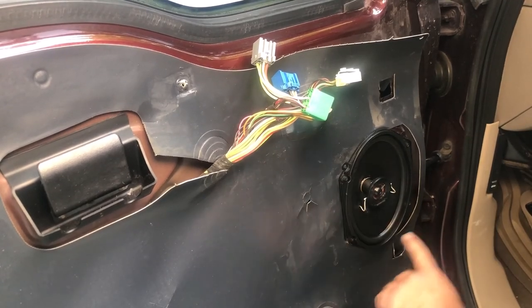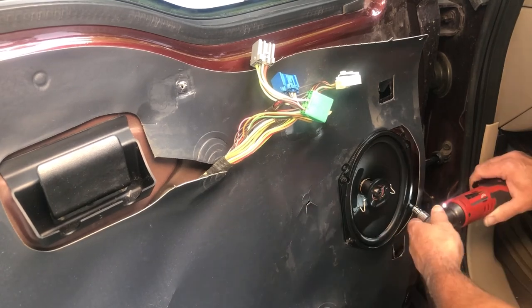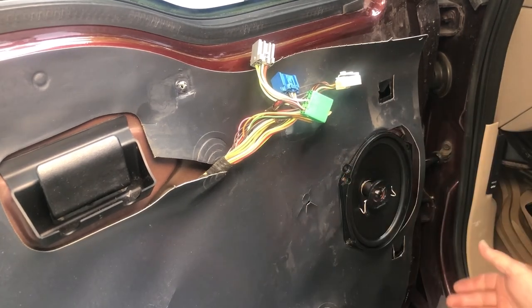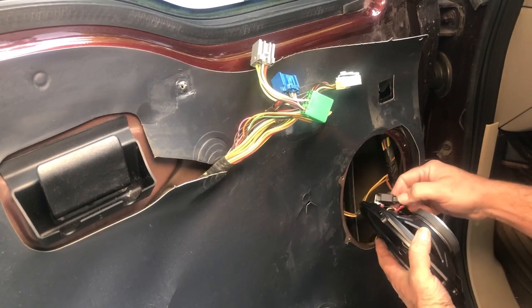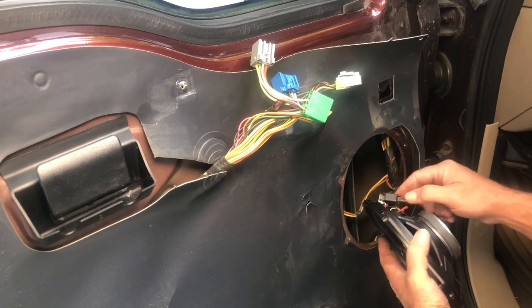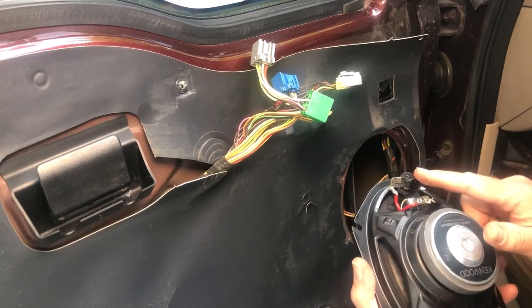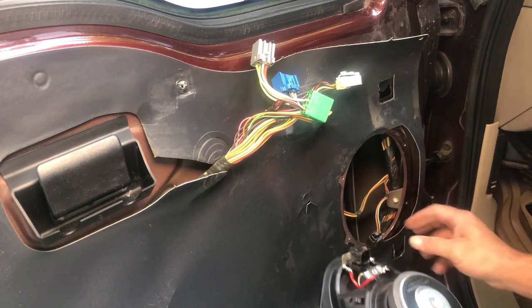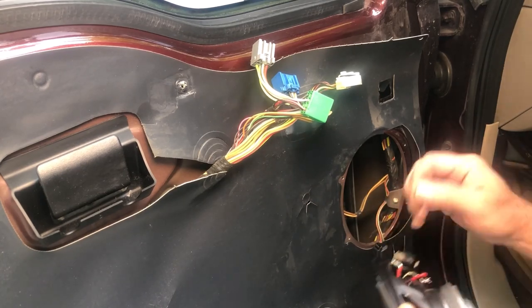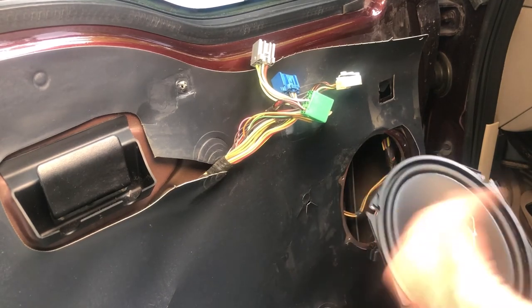You now have four fasteners that secure your factory speaker in place — in this case the Kenwood I put in a couple of months ago. They're 5.5 millimeter, so go ahead and remove those. Now that those are out we can just lift our speaker out and then disconnect it — there's a little wiring harness in the back. I decided to take the factory wiring harness off my old factory speakers and solder those onto my aftermarket speakers. You can get adapters, but I just soldered the factory ones onto my new speakers, and this one's ready to be moved to the back.